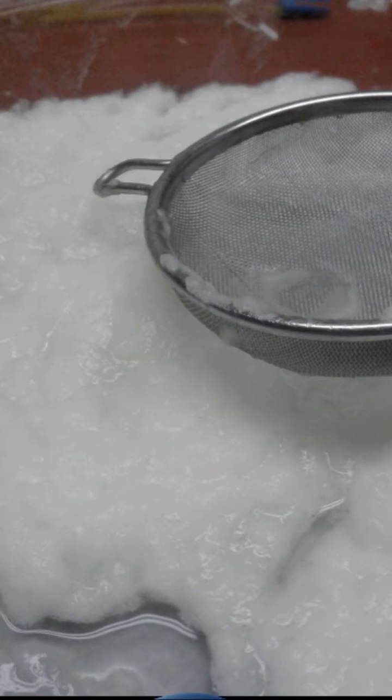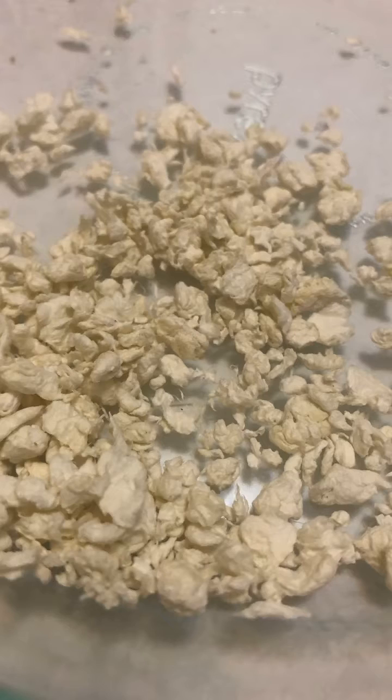Next I blended this to make the fiber shorter. Now all I have to do is dry this material — this should be our final product. But I went a step further and blended this again. Now it resembles cotton, but it is much finer and softer.